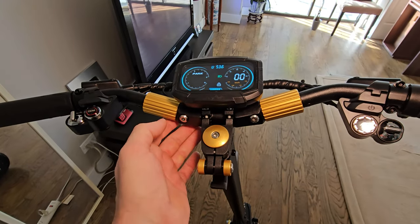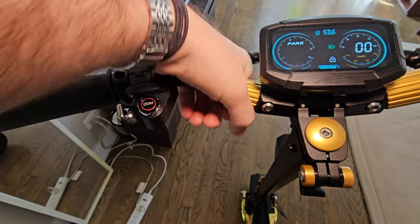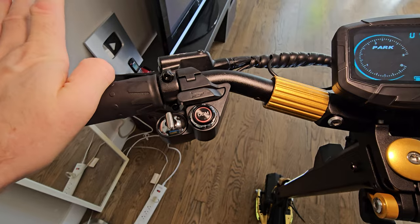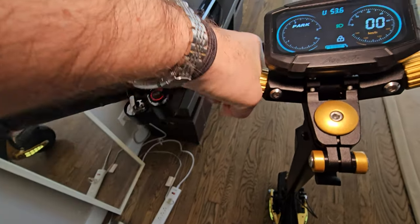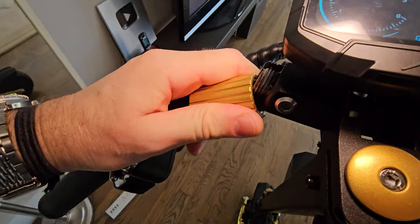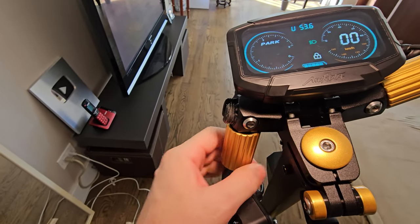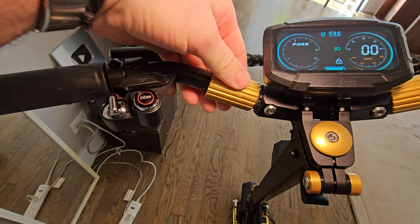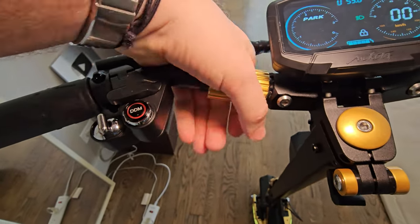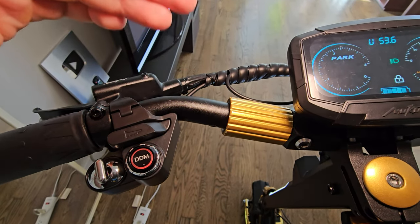They saw my first review on the Makura 10 Plus and improved this twister knob. Once you twist it, it doesn't come loose, and the handlebars don't move at all — perfectly done. Even at high speeds, after riding for almost a week, it never came loose.